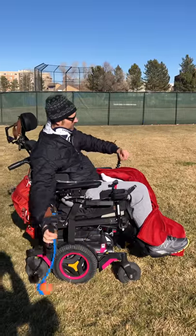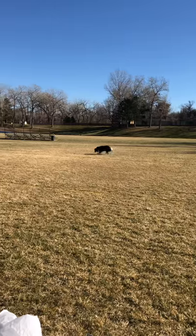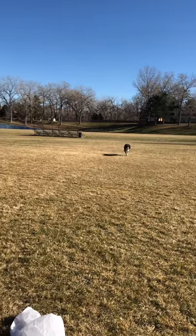So we're gonna give it a good toss. That was perfect. That was amazing. Good job, buddy.